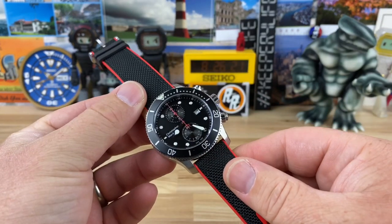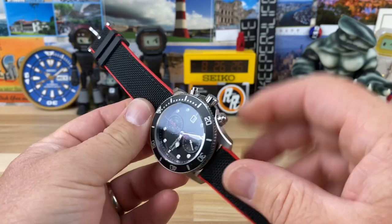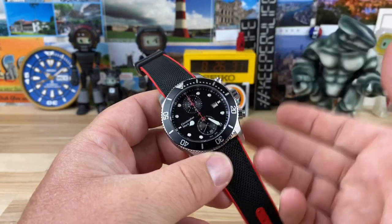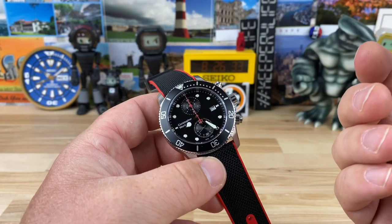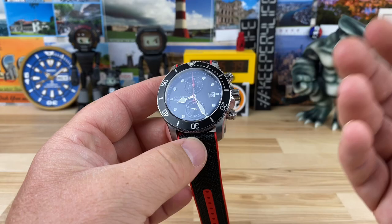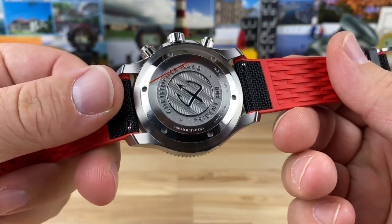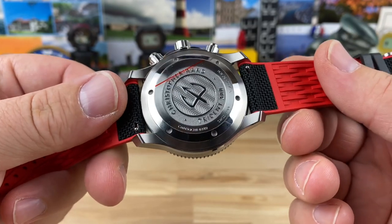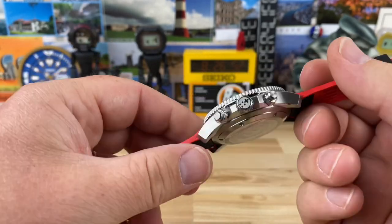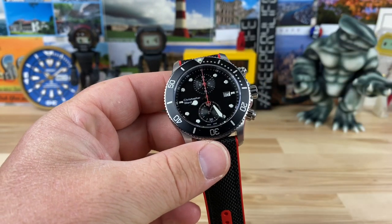Quick video on a Christopher Ward C60 Trident Pro — a full-on dive watch with screw-down crowns, but this one's a chronograph. It's quartz, using the Ronda 3520.d. This watch was brand new when it was sent over to me by Stewart, and it ended up selling in the watch sale I just did recently.